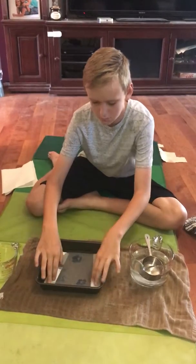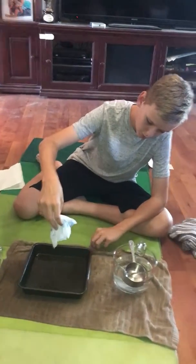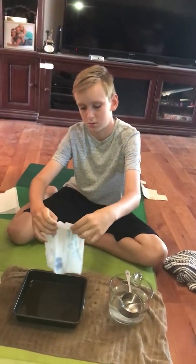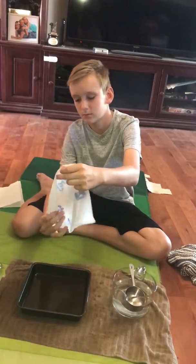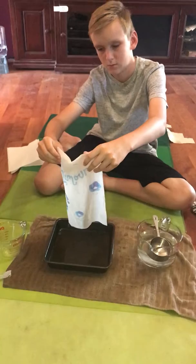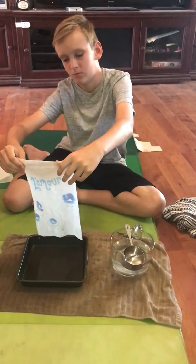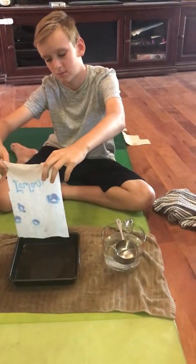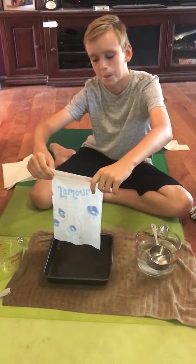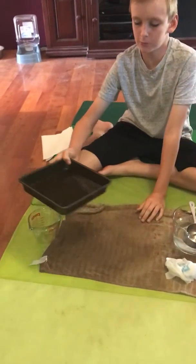We're doing Bounty — gonna let it absorb everything and let it sit. When it stops dripping, that's when we know it's done. All right, now that it stopped dripping, we know it's done, so now we're going to pour this leftover water into the pan.